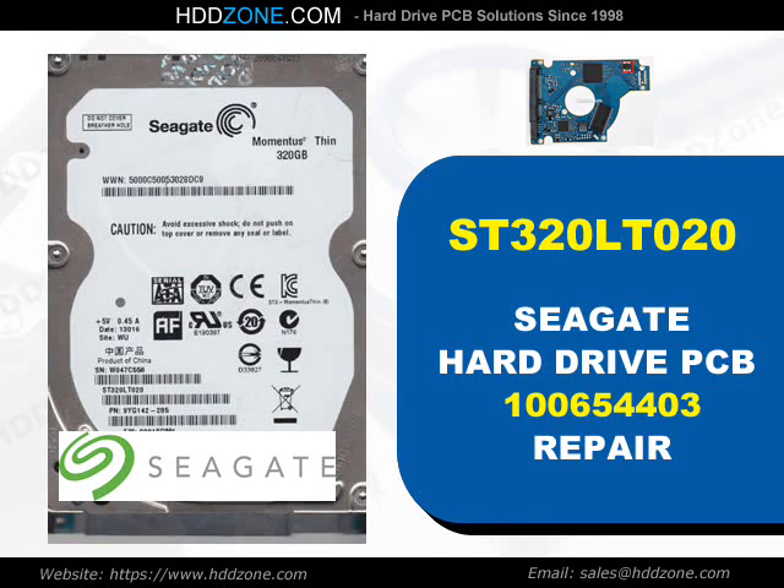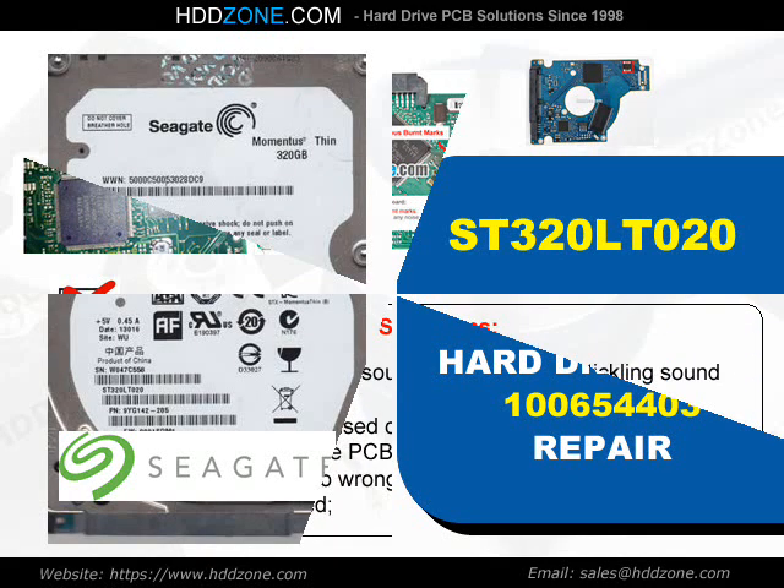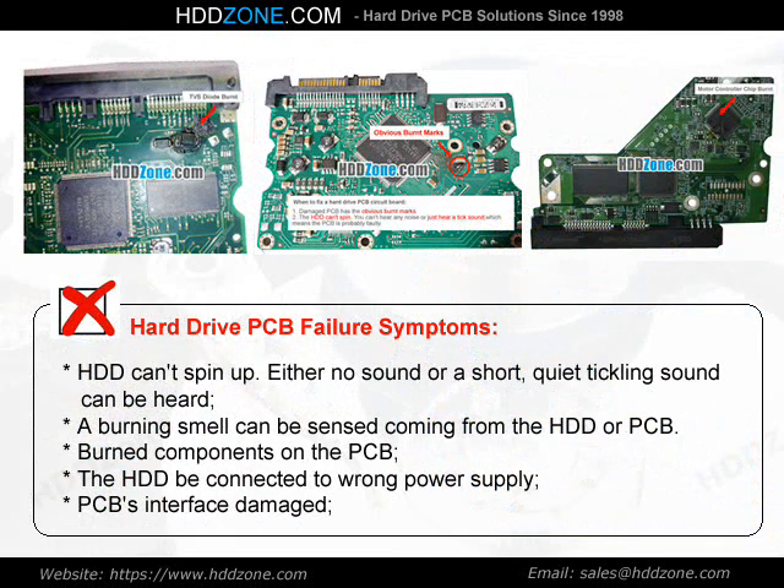Seagate Hard Drive PCB Repair. Hard drive PCB failure symptoms: the HDD cannot spin up. Either no sound or a short, quiet ticking sound can be heard. A burning smell can be sensed coming from the HDD or PCB. Burned components on the PCB, the HDD being connected to the wrong power supply, or PCB interface damage are common indicators.